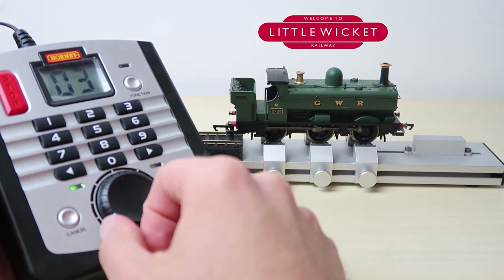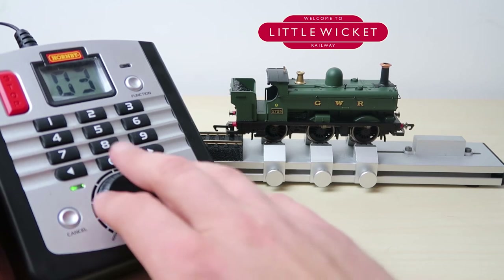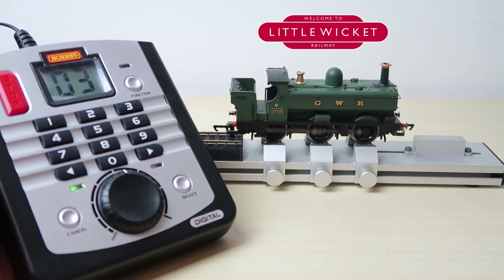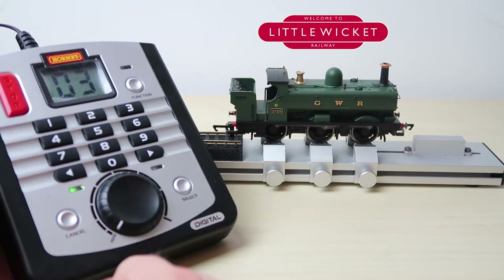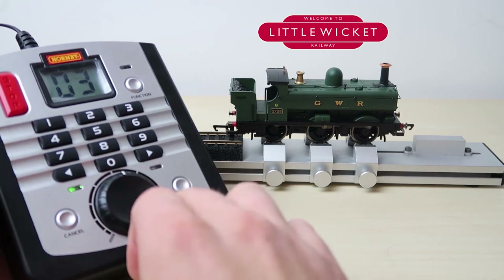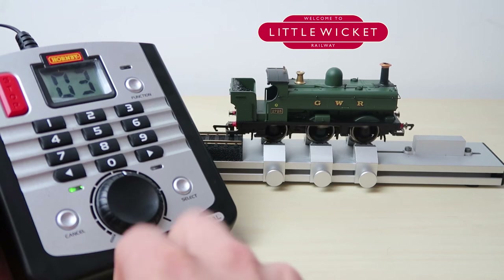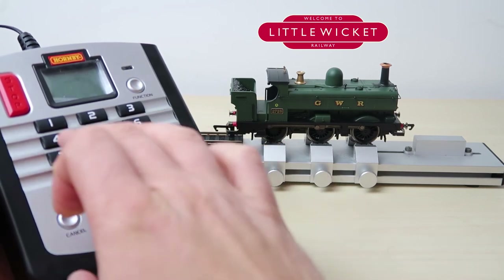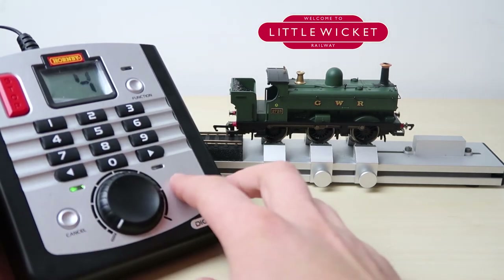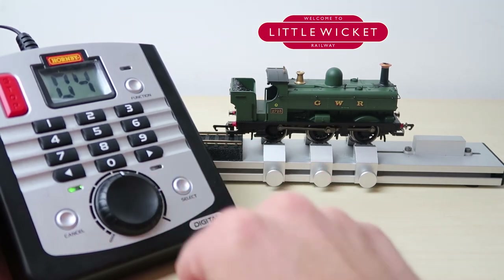The other cool thing about digital is that they have realistic acceleration and deceleration built in. If we quickly turn the speed up you should see that the motor doesn't respond immediately — it builds up the speed. The rate of acceleration and deceleration is actually something that can be changed for each individual locomotive. Now let's change the loco address. We just hold down the select button until 'LA' appears on the screen, type in the new address which is 4, and press select again to store it. The decoder in the locomotive should have stored address 4 and if we turn the dial it all works.